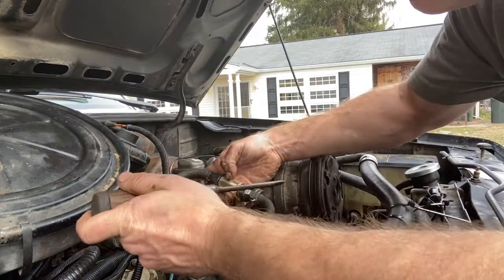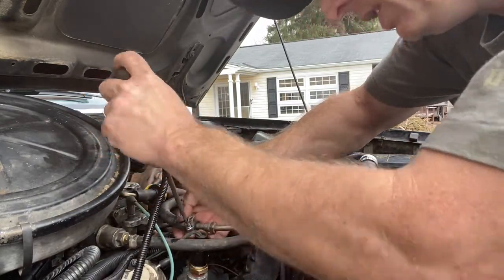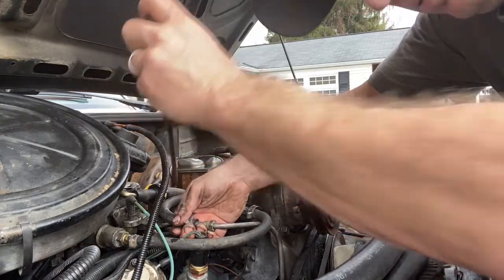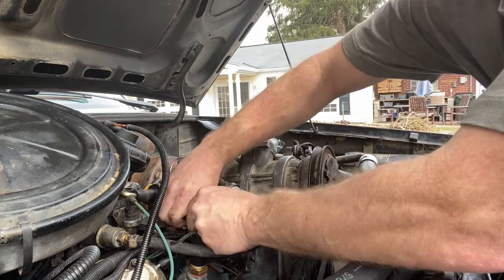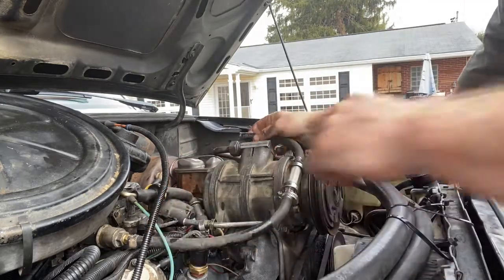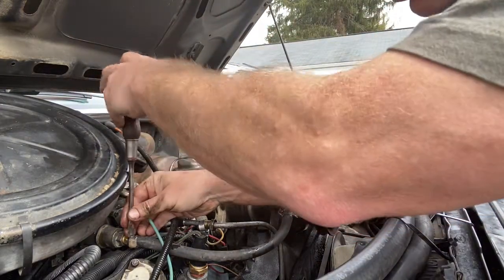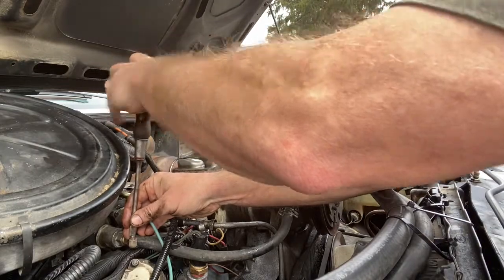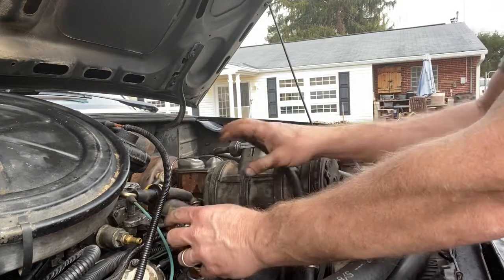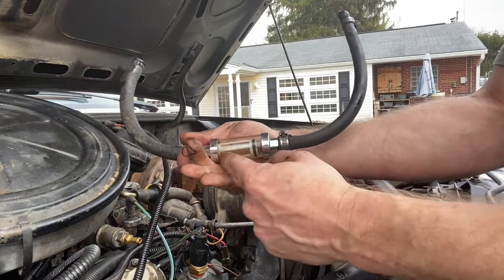I'm thinking that if I'm getting bubbles in and out of here, that this is the problem. So we're going to start here, since I don't see any other leaks. I only put this in so I can see how cloudy and crappy the fuel is — and I know how cloudy and crappy it is, I have silt in the tank. Let's take these hoses off. In a couple minutes, we're going to try to test this to see if air is getting past those gaskets.